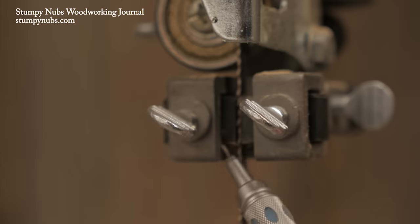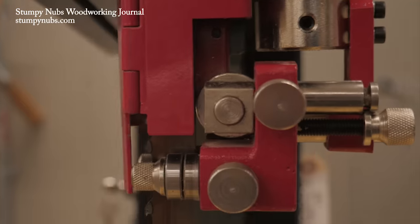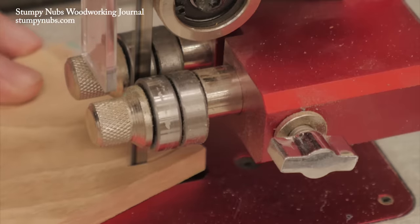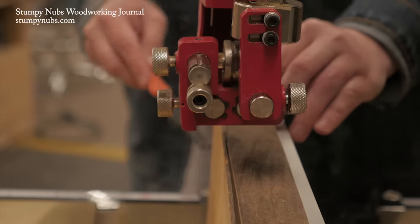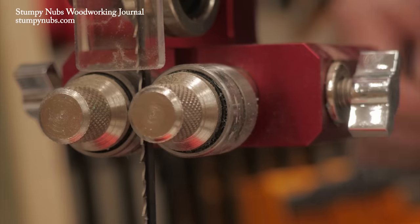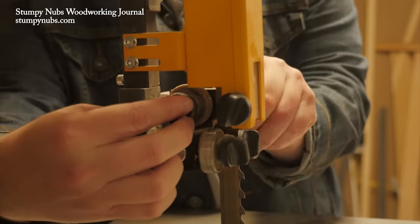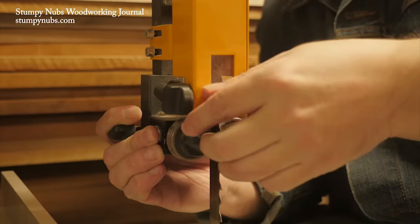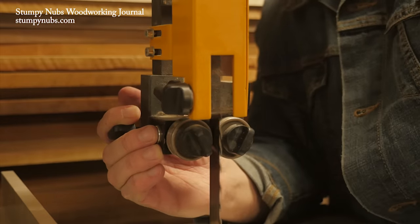Finally, the blade guides. We made a whole tutorial about the differences between bearings and blocks and all the different types — I'll link to that below. But I can tell you, the quality of the blade guides is as important as any feature on the saw, especially how easy they are to adjust. If blade changes are frustrating, you're not going to do it. And your work is going to suffer because you'll try to get by with the wrong blade just so you don't have to fight the guides and put the right blade on.